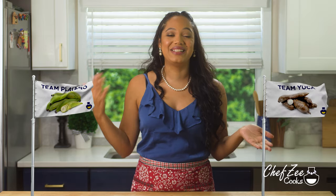I'm also obsessed with yuca and I am team yuca all the way. I actually like yuca just a little bit more than platano, but that's not to say that platanos aren't great because they definitely are. I'm curious to know who's team yuca with me, so comment below and let me know if you are team yuca or team platano.